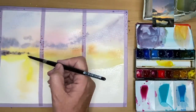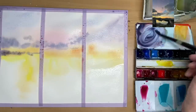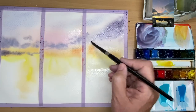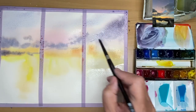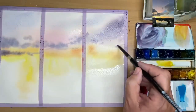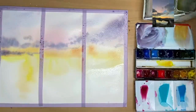Going back to the left hand painting, painting damp-into-damp, and now on this top right cloud which is a lot bigger. Remember to take the excess paint off on your paper towel. You want your paint to be damp, not wet — if it's too wet it will run too much and could also cause cauliflowers.